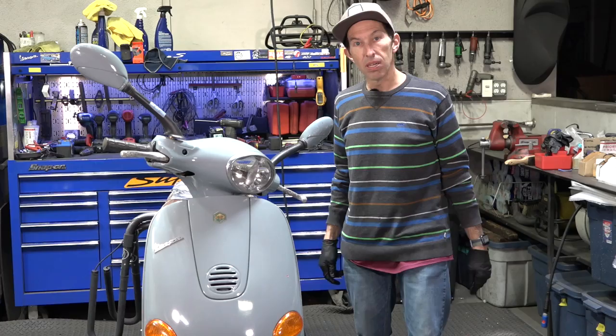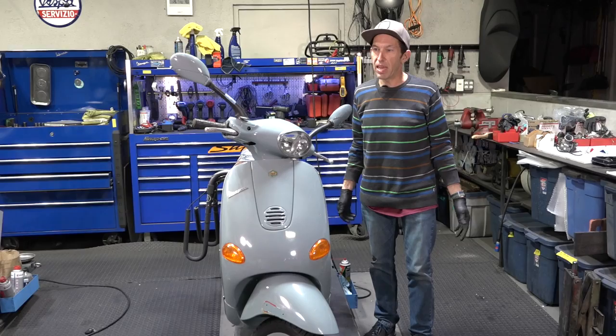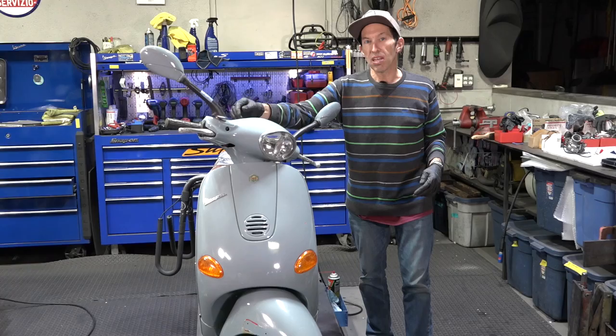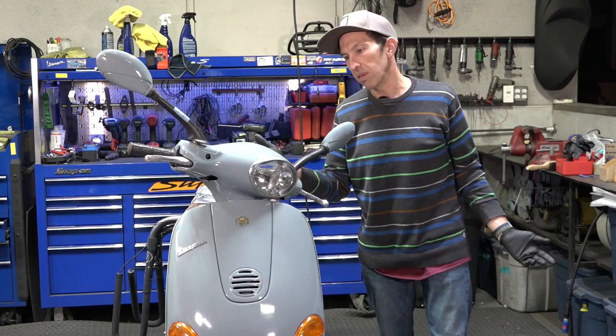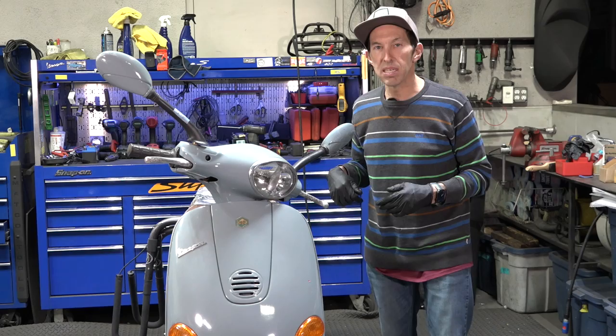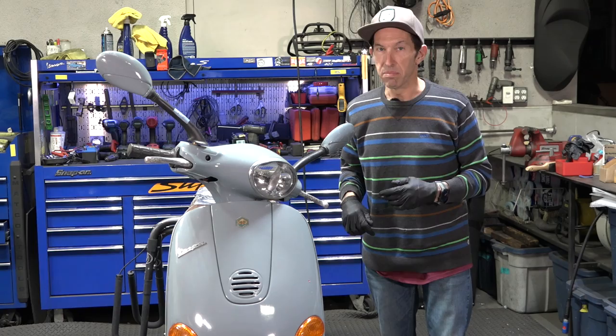So what do we have here? This is an ET4. The ET4 is pretty much 20 years old. Pretty much Vespa LX or the Vespa ET4s, they're all getting to that ripe old age where they're going to start needing some fixing. You start having little things fail. The first thing you're going to lose on the instruments is the clocks. The speedometer and odometer are not ticking. I'm going to show you what you could expect on this age of scooter and what you need to replace so you're better prepared to fix the speedometer and odometer.